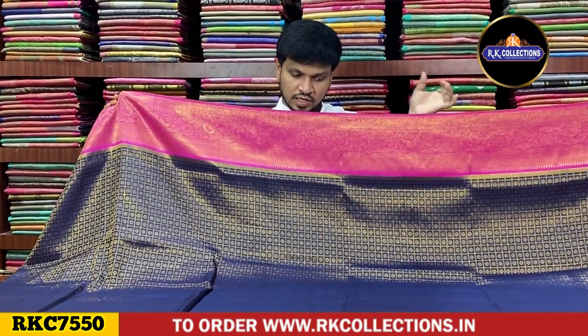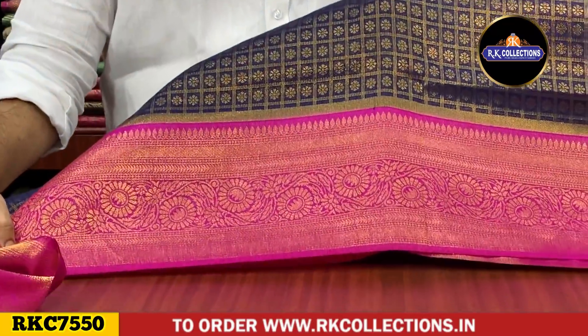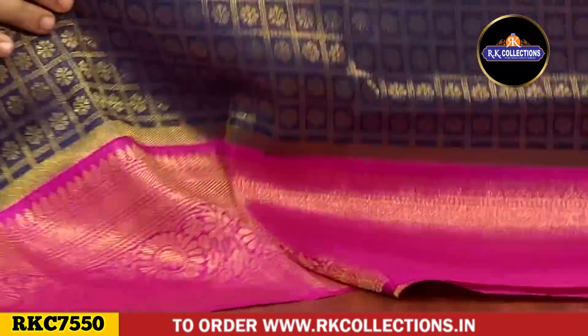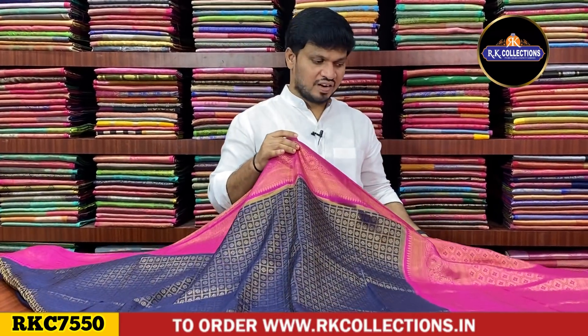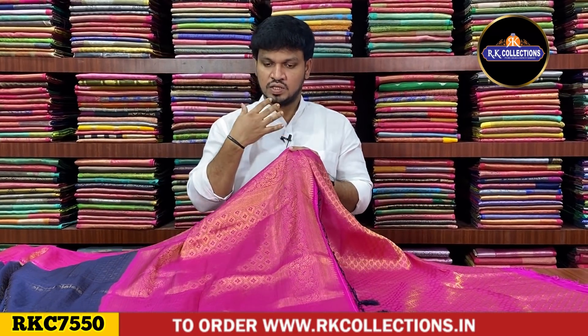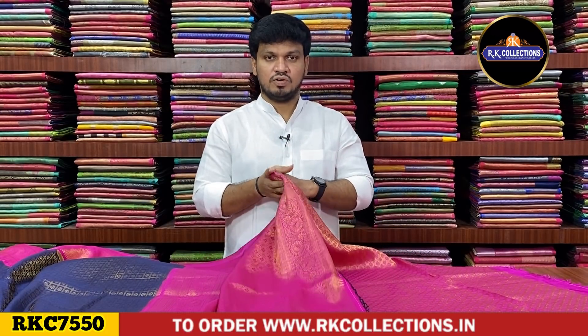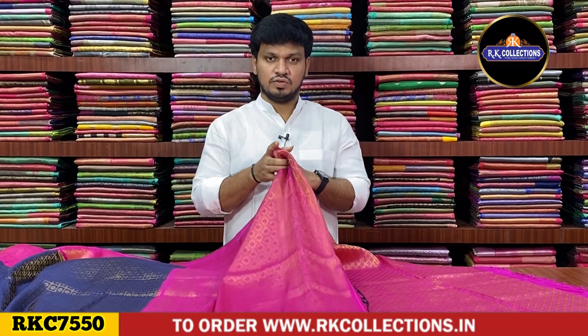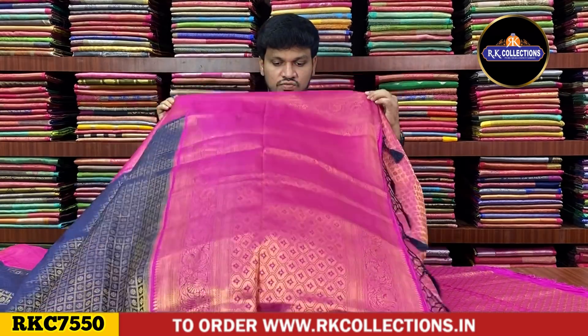We have a gold shade under the check pattern. In the middle part, the shoulder board is the same board. We have a pink shade with a creeper design. We also have a little fancy designs and traditional style designs and patterns. We also have a website with more collections. If you have free time, please visit our website.